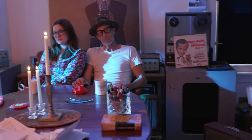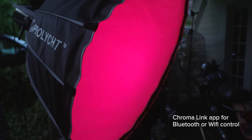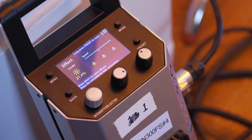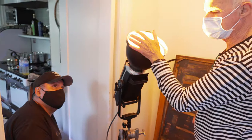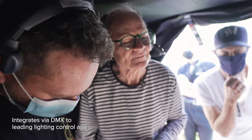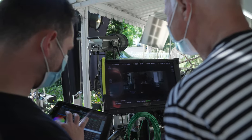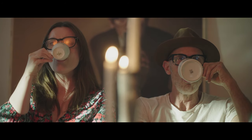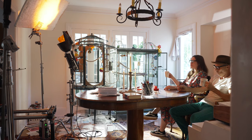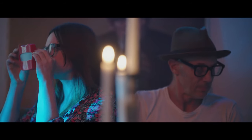Built in, it has gel packs from Roscoe and Lee, a whole variety of special effects. And the beautiful thing is that under control by an iPad, you can test out and explore what different colors will do to the scene. They can modify the emotional content. You can match practicals of any kind — it's all built in. Everything from cops to candles.